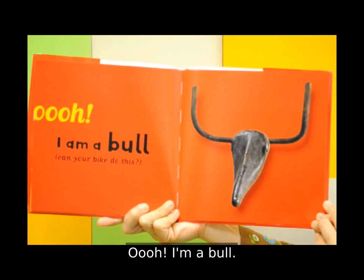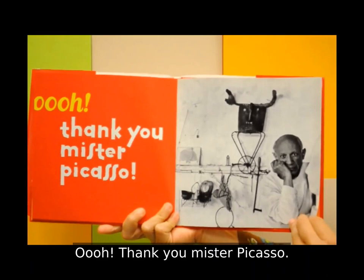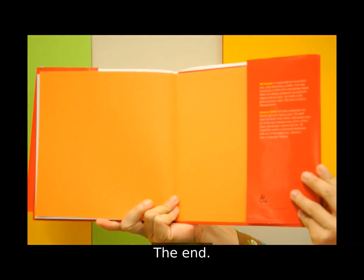Can your bike do this? Oh, thank you, Mr. Picasso. And interesting — other pictures of the art. And that great orange again. The end.